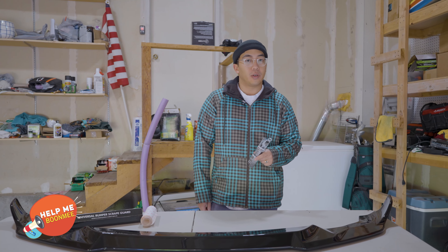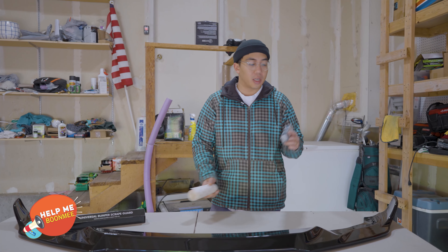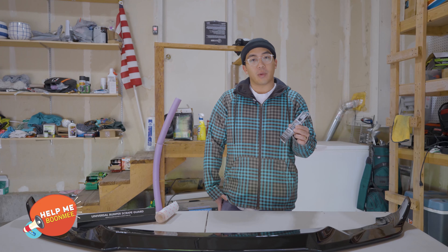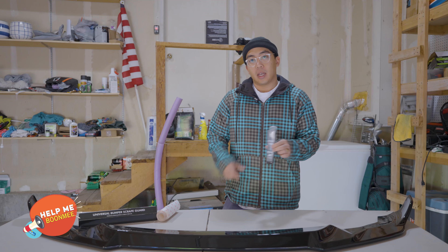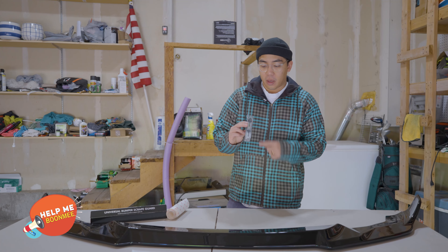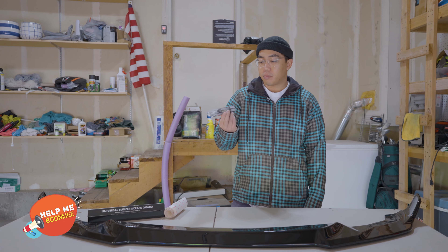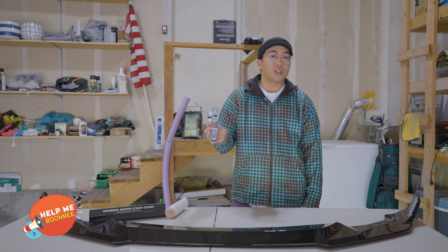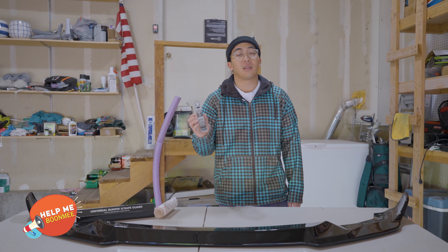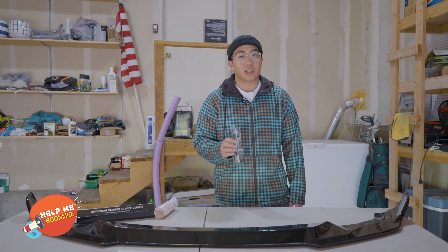Another thing you can do instead of paint protection film, if it feels a little too daunting, is get a touch-up paint. This is just from AutoZone — it's a black touch-up paint and you can just dab it on. This also comes with a clear coat on the bottom end, so it comes with the paint color and then the clear coat, which is pretty good. This is a universal black, but at AutoZone they carry versions that list the brand of the car and the color code, so you might be able to find your exact color.